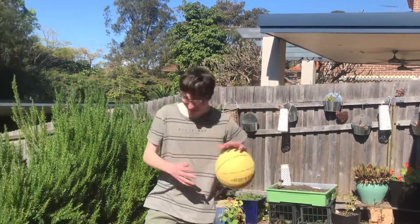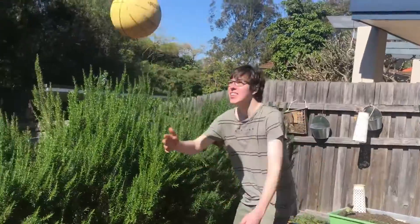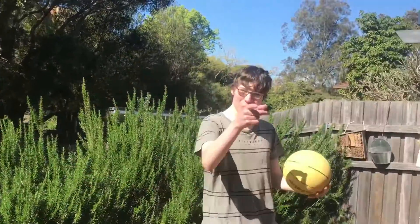Hey guys, welcome to my tutorial. We're back with another one. This time, how to score in basketball.